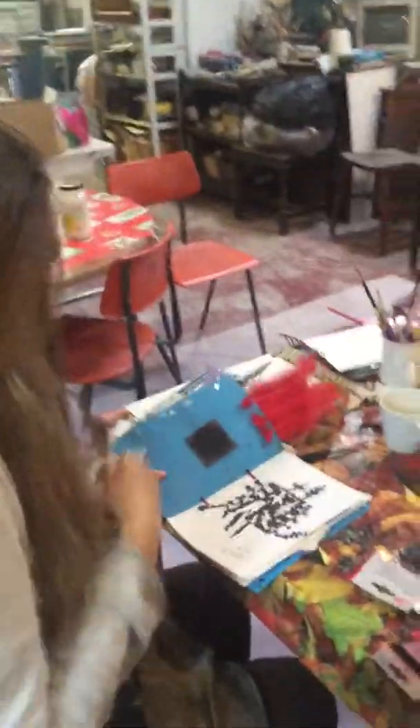Sue, can you just tell me a little bit about your technique, how you're putting it together? I don't know really. Let's stab it until it obeys. My technique is I don't know, and I'll find out as I'm going.